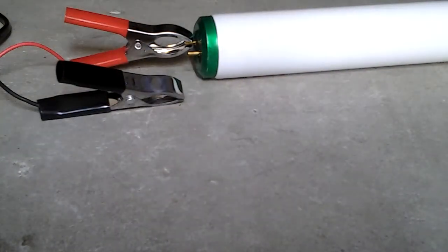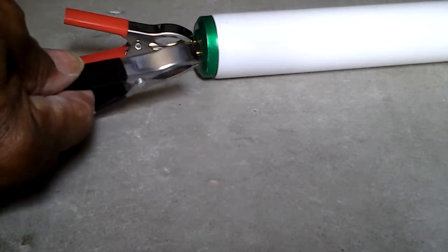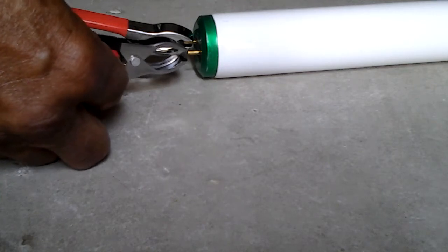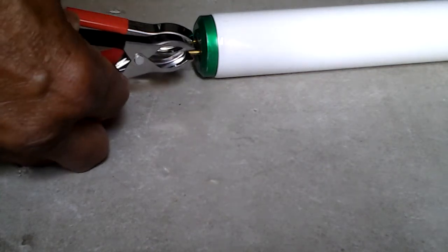I'll show you and put it down because it's easy and it's quick. You're looking at it right there. You can see my hand here on the negative. I'm going to touch that negative and you'll see that light bulb light up.